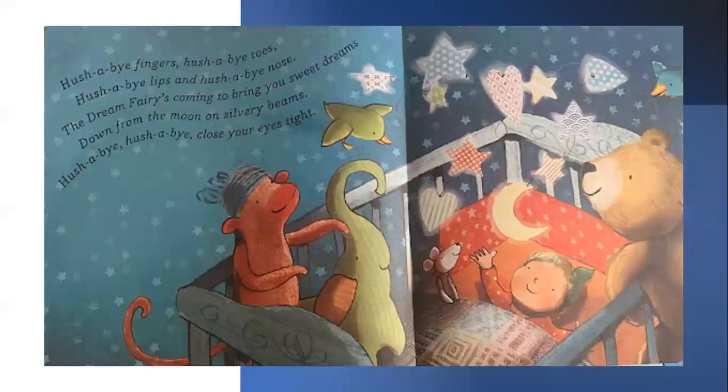Hush-a-bye fingers. Hush-a-bye toes. Hush-a-bye lips, and hush-a-bye nose. The dream fairy's coming to bring you sweet dreams, down from the moon on silvery beams. Hush-a-bye. Hush-a-bye. Close your eyes tight.